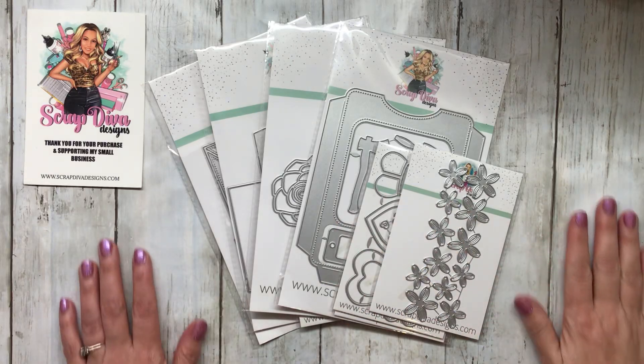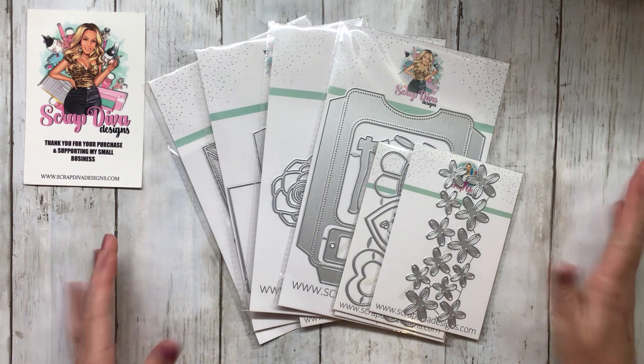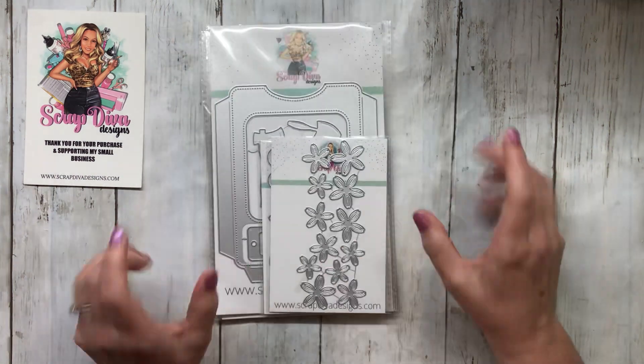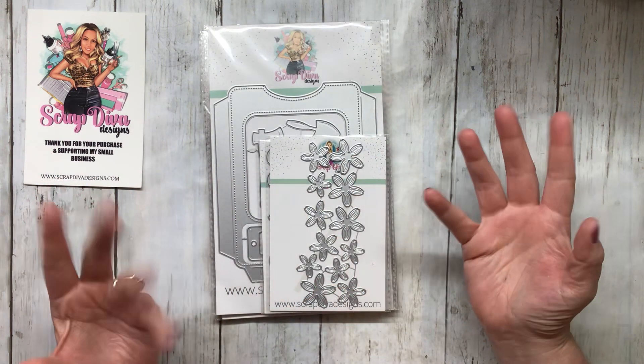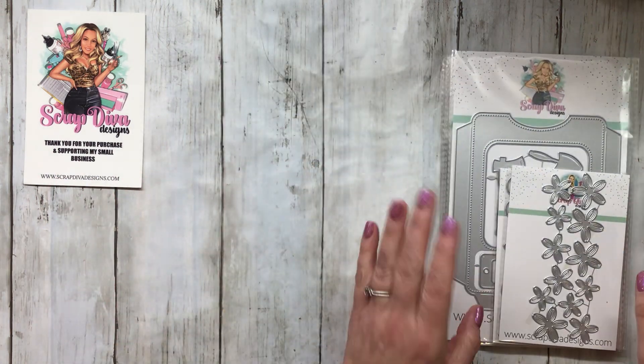So my friends, it's that time of the year, the month, or whatever, but I've got my latest up-to-date Scrap Diva New Arrivals Design Team haul that I am looking forward to sharing with you. So let's get started.